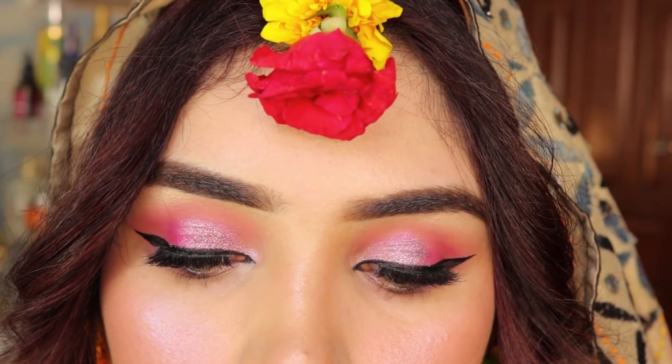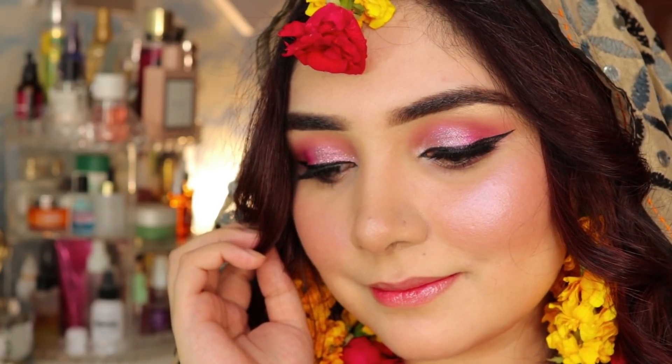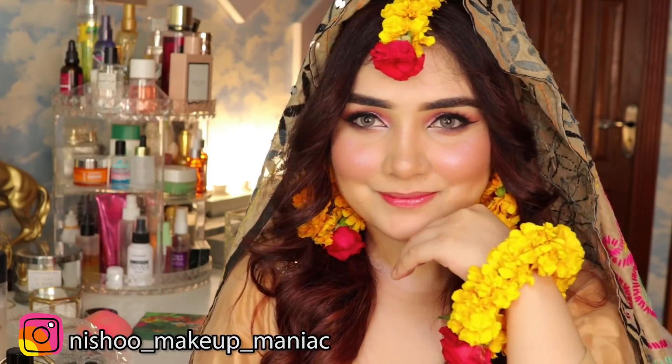This was my final look. I have added accessories and a dupatta. These are very easy and simple steps that you can follow at home to achieve this look yourself. You don't need to go to a parlor or spend thousands of dollars. If you like this video, make sure to like, subscribe and share. Take care!